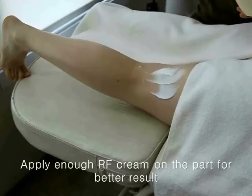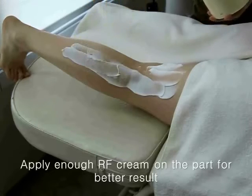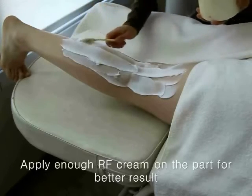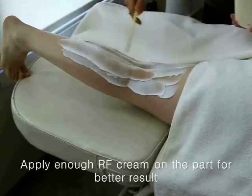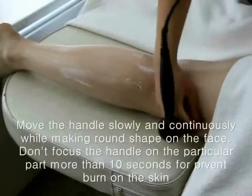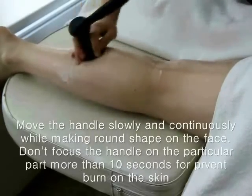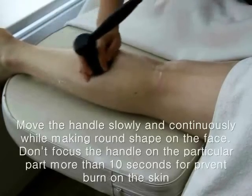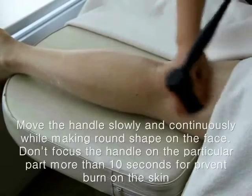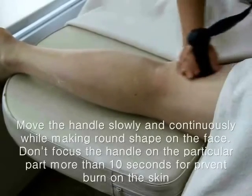Apply enough RF cream on the leg to transfer the radio frequency effectively. Move the handle slowly and continuously while making a round shape on the leg. Don't focus or stop the handle on a part for more than 10 seconds. Apply enough pressure for better results.